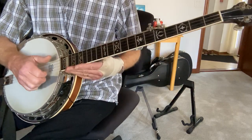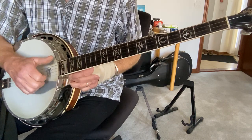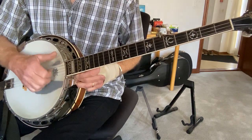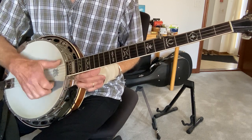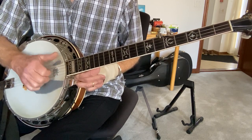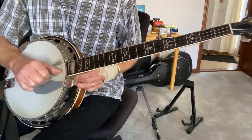The drop thumb is worth working on because you can get a lot of great rhythmic effects. A good exercise is just to go: first string, fifth string, first string, thumb down to the second.